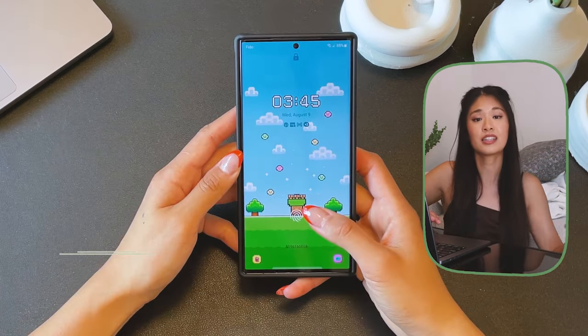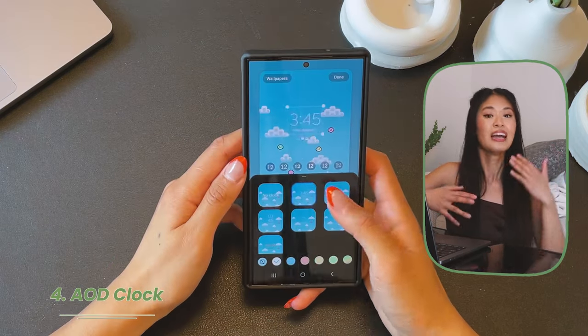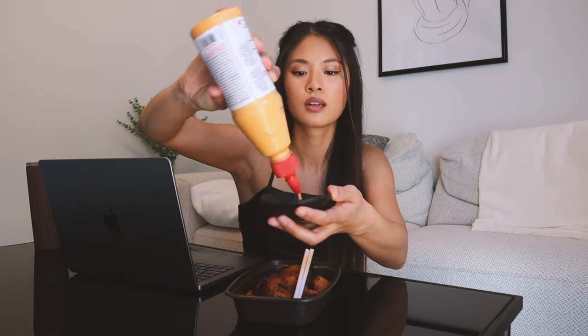As you guys can see, there's another section for clock style. Here you can change the style of your clock and change up its look. Now, since we have the option of changing how the clock looks on AOD, let's talk about how we can customize our lock screen as well.